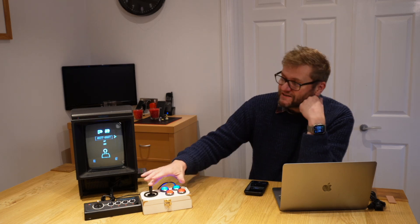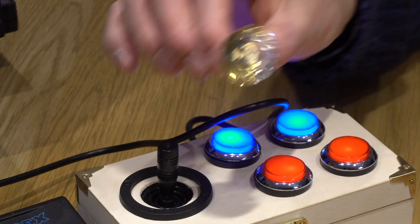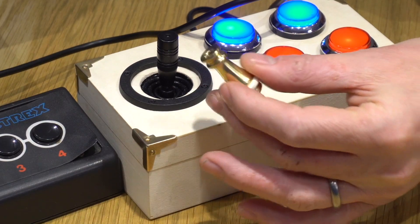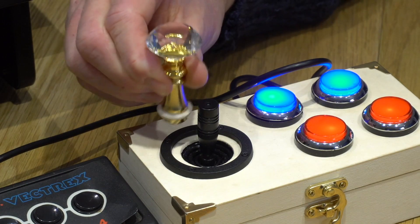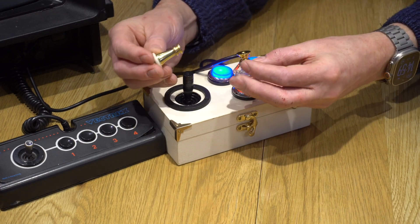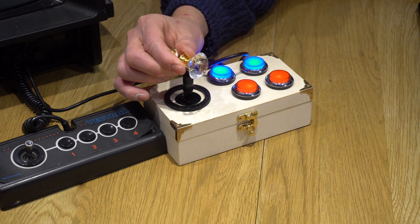Moving forward on the bigger steampunk project — how do we make this steampunk? I've ordered a few bits: here is a crystal top, and I also have a brass light pull. The idea is to put these two together to replace the joystick shaft. One challenge is how to connect them — I was thinking a threaded bolt, but it might be as simple as just gluing them together.